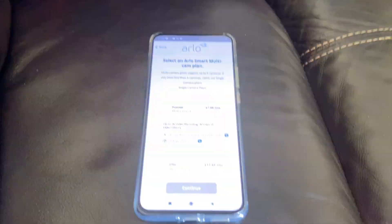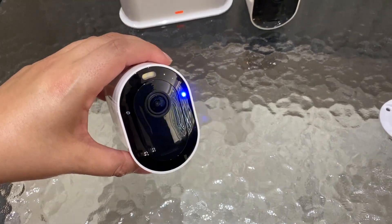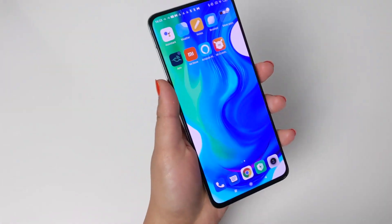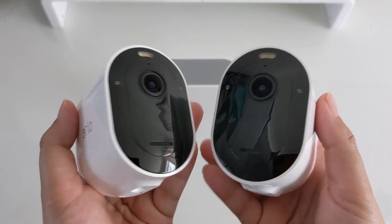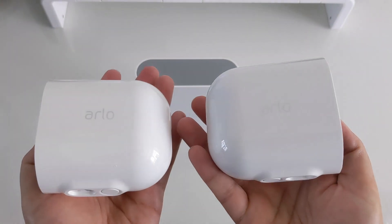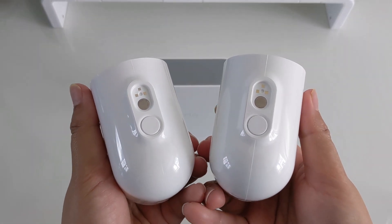A couple of minutes later you're all set up and ready to go. It is compatible with most Android and iOS smartphones and devices. This means you can use your voice to command your choice of voice assistant — Alexa, for instance — to display footage on your Amazon Fire TV Stick, without having to even touch your phone.